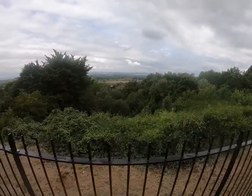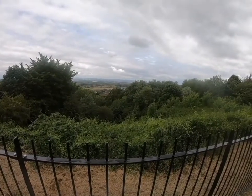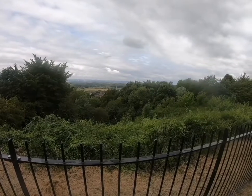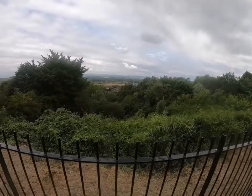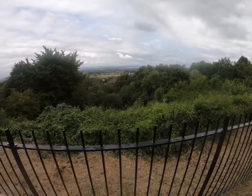In this video we're going to have a more detailed look at how we use a compass to take a bearing either on a map or on the ground, and then use that to help us navigate. First we'll have a quick reminder of the bits of the compass that are going to be essential to us for taking bearings.